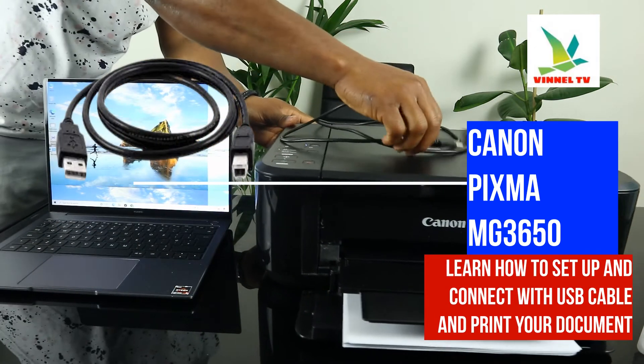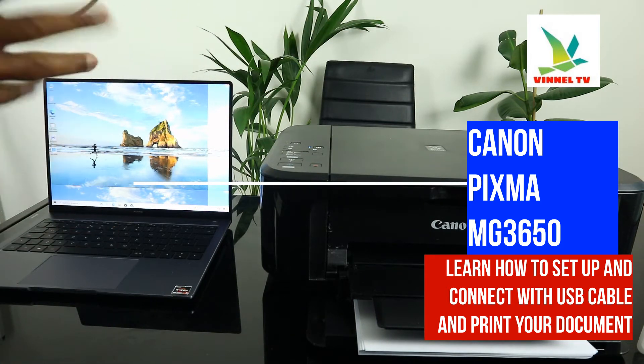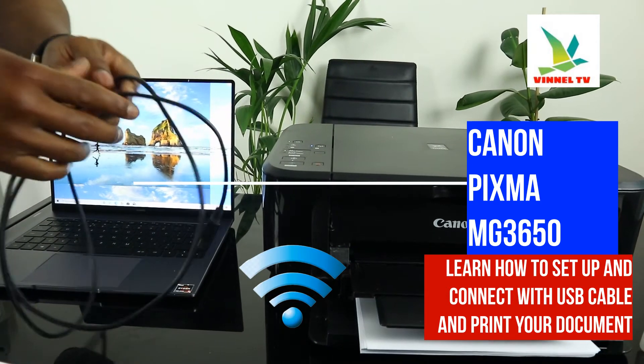This printer right now is connected to a Wi-Fi network, but I want us to connect it via USB cable instead.